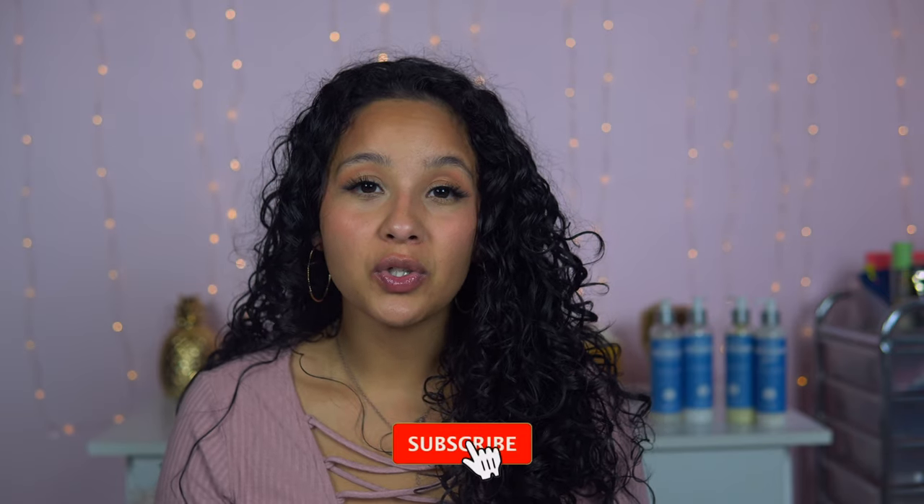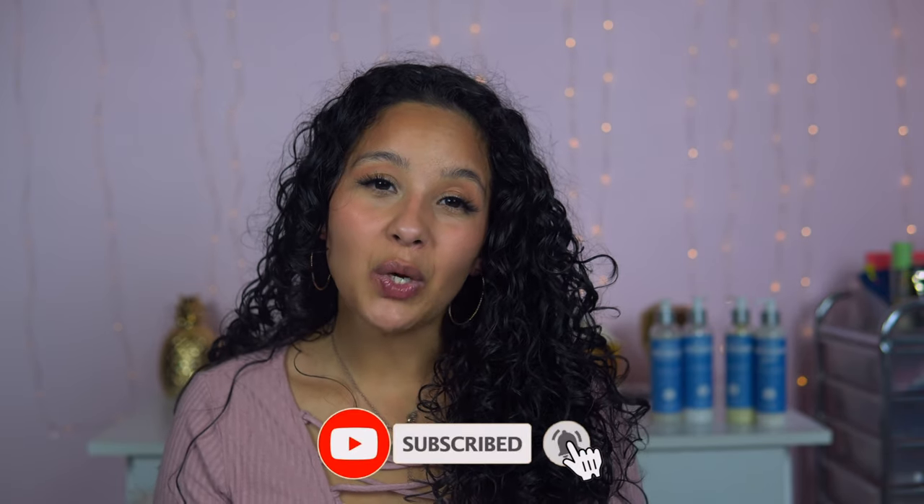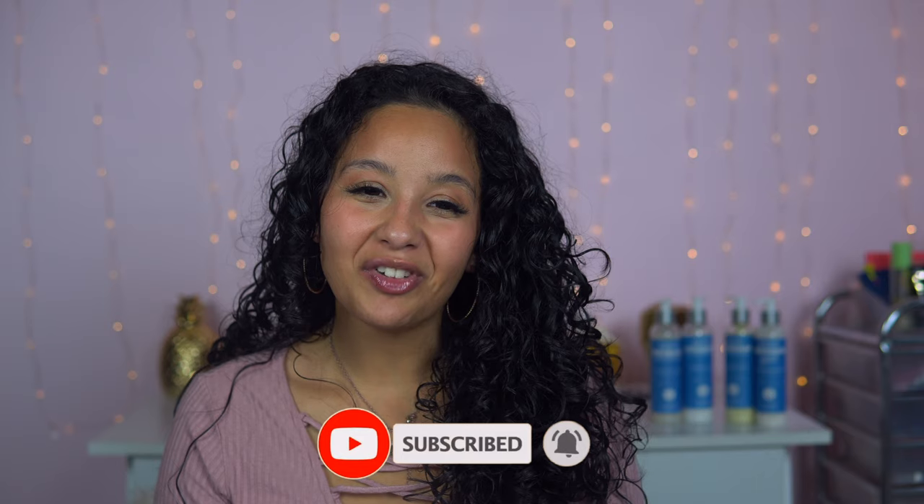Hope you guys enjoyed this video. If you did, make sure to give it a big thumbs up. Don't forget to subscribe to my channel — if you have yet to subscribe, hit the subscribe button down below or my little face icon will pop up right there. And most importantly, don't forget to turn on the post notification bell so you won't miss out on any more of my videos. I will see you guys next time — bye loves!